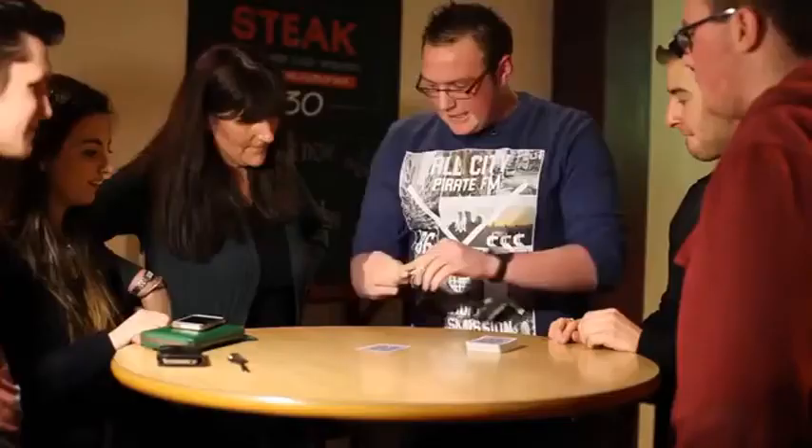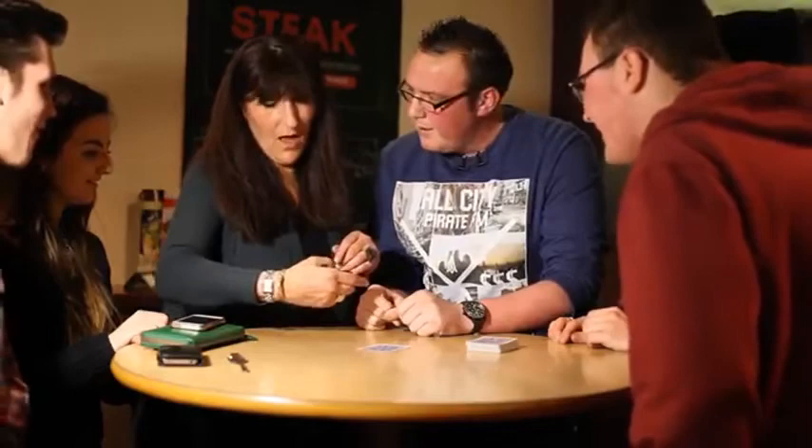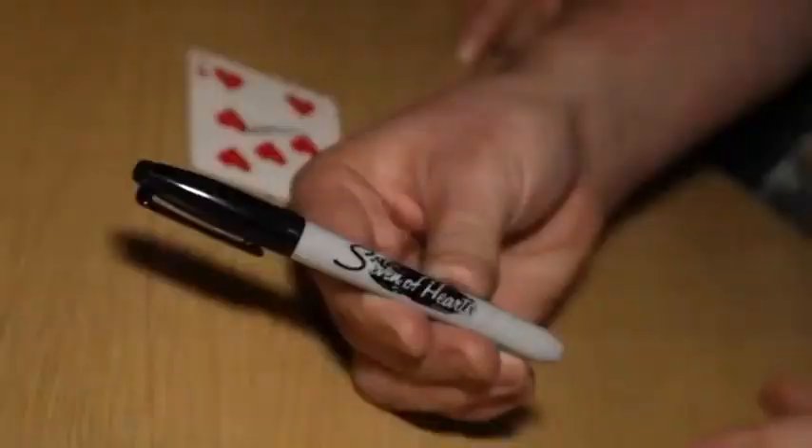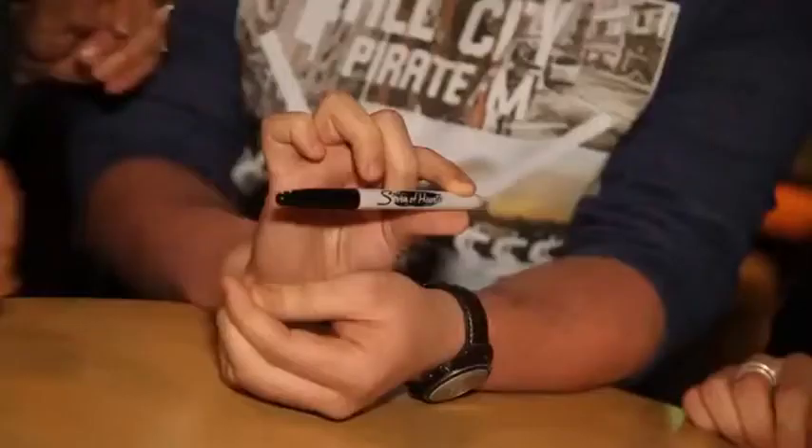If I put the Six down here, we're going to do the exact same thing again. Hold the Six of Clubs in your hand, just shake it side to side for me. Watch this — the Six of Clubs. Have a look at that — it actually changes to the Seven of Hearts. Now look, we'll go one more — you'll love this bit. Watch, hold there, wave over his card.